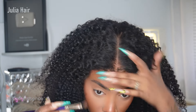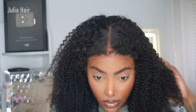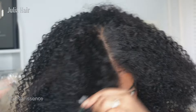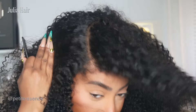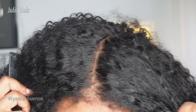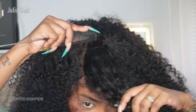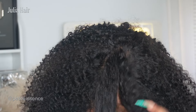Everything just comes off more scalp-like, and you can literally part it wherever you want within this lace area. You could do a braided hairstyle, change the part direction, or do a side part instead of a center part. Look at that — you cannot see the lace straight off the bat.